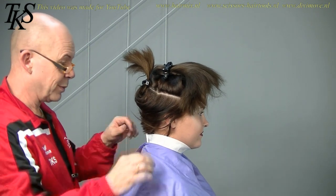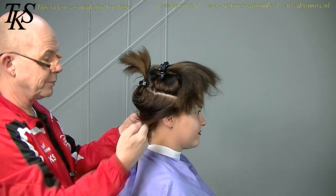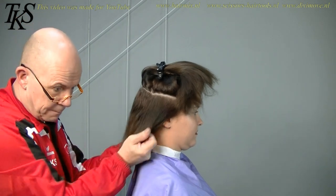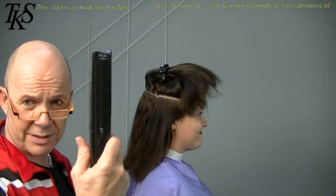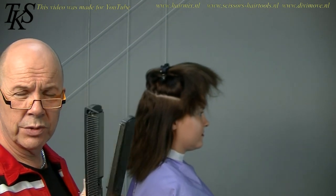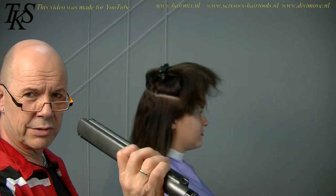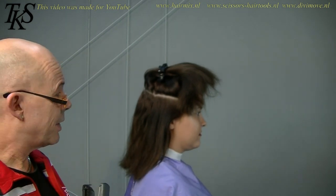Nice purple. What I'm going to do is I put a comb on my blades. And the iron is not hot, because I want it in a cold position. But it's the best way to get a straight line into her hair. So this I'm going to use to make a straight line. And then I'm going to clipper it off on the other parts.